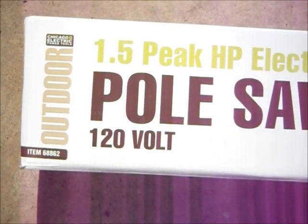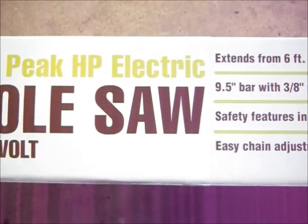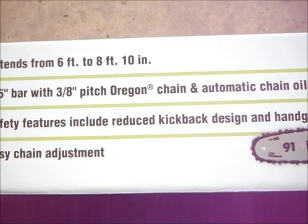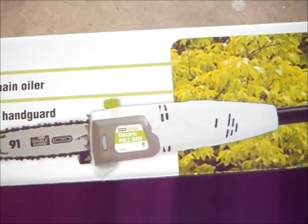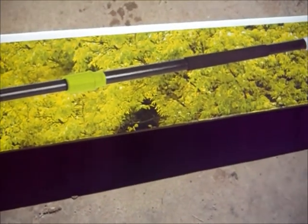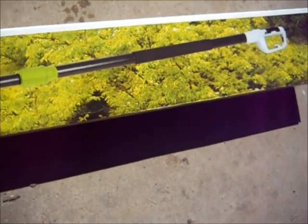I bought this at Harbor Freight. The regular price is $99, they had it on sale for $79, and I had a coupon that took it down to $65 — that's about 35% off. Pretty good deal. Don't go to Harbor Freight without your coupons; you always get something free or 20% off.